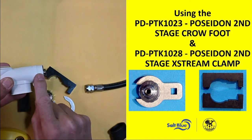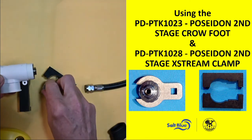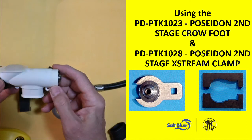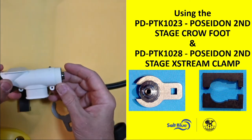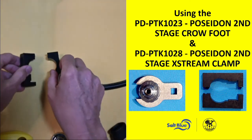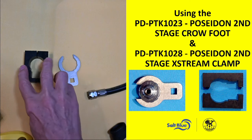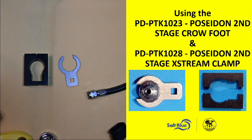Over the course of time, you will get a little water that's going to filter in here between the threads, so you do need to rinse it. I like to say if you're going to dive for an hour, you don't want to just rinse it about five seconds. So these are the new tools we have out — just a quick video on how to use them: the second stage crow's foot and the extreme clamp. Thanks and have a great day.